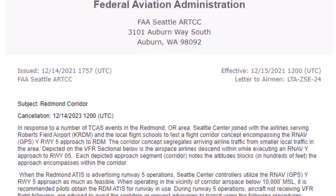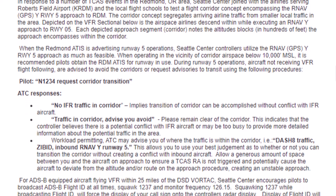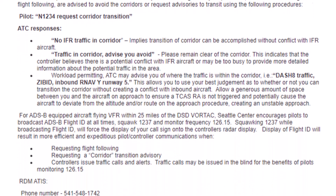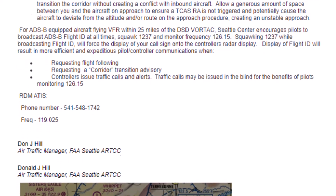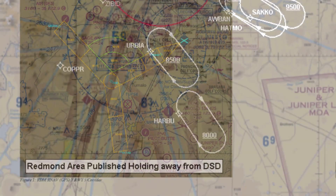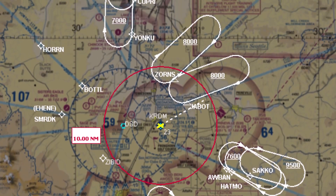In our case, the VOR is so busy it has a dedicated ATC sector for the vicinity. It has a letter to airmen about using a discrete squawk code when operating in the area, and we also have noise complaint issues with multiple aircraft holding low in that area. All of this to say, it is helpful to be able to practice holds over something other than the actual VOR.